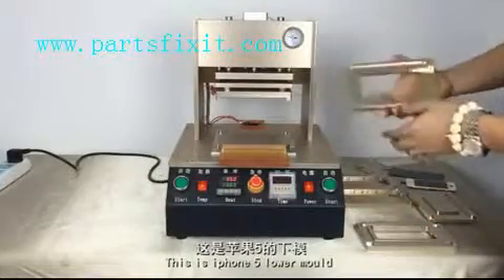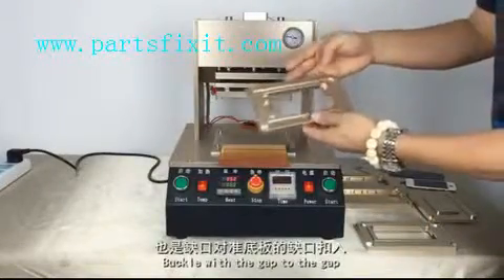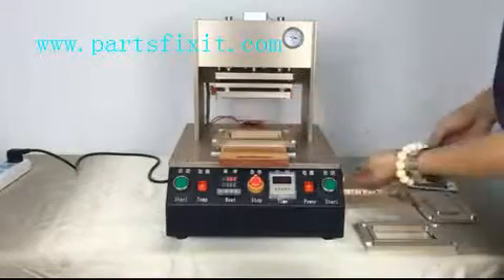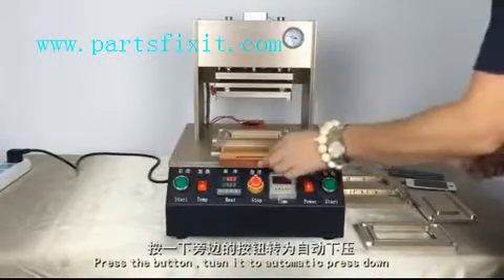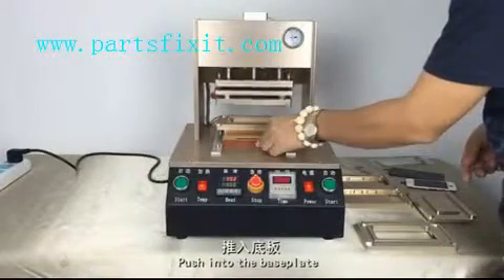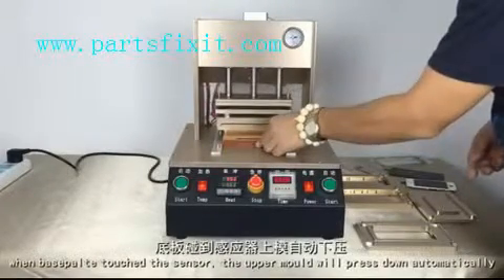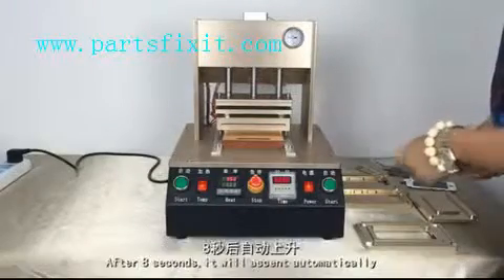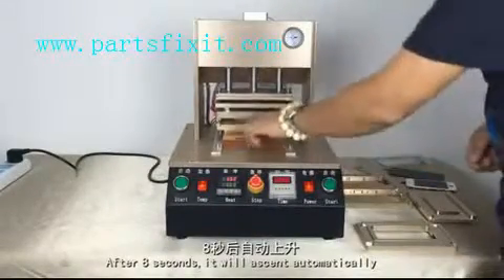Now I'll show you iPhone 5. iPhone 5 uses its own mold. Press the button and turn it to automatic so the mold presses down. Push into the base plate. When the base plate touches the sensor, the upper mold will press down automatically. After 8 seconds, it will ascend automatically.